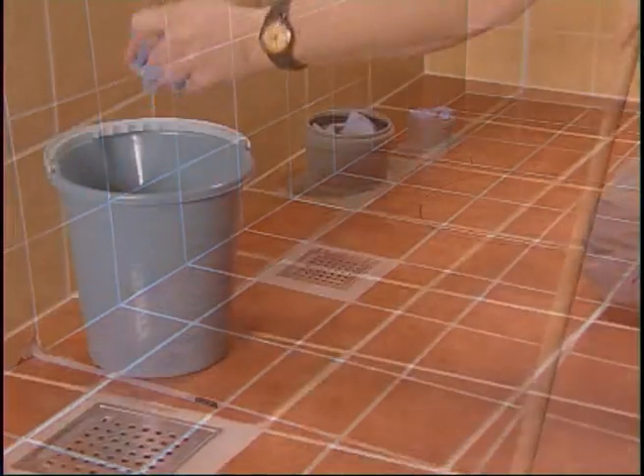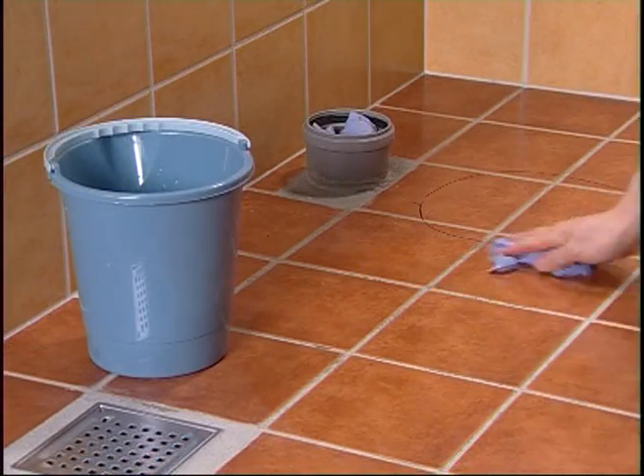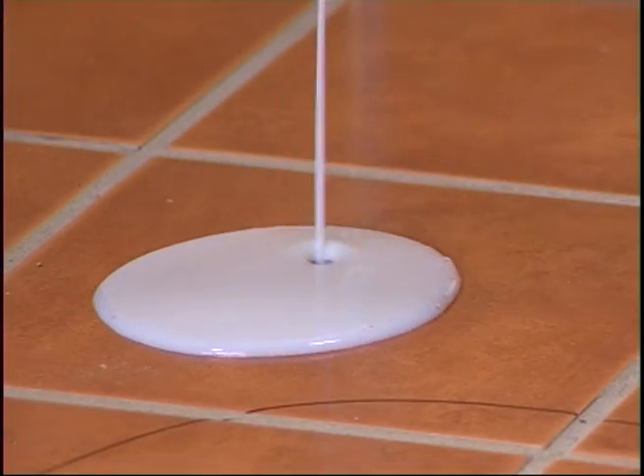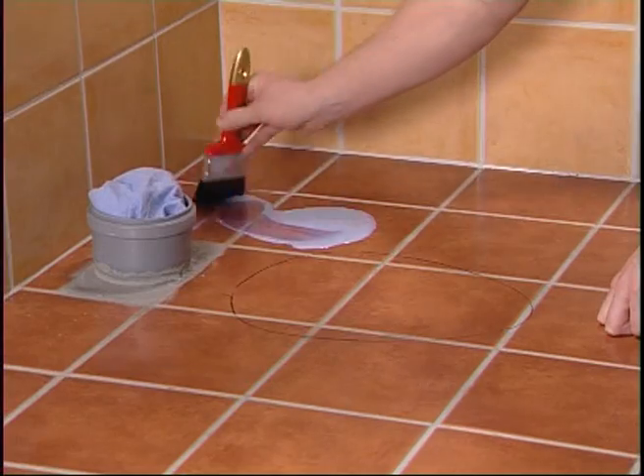Clean the floor from all sharp objects and wipe away the remaining dust on the floor with a moist cloth. Prime the floor with a primer approved by the manufacturer for electric floor heating.